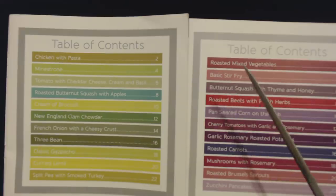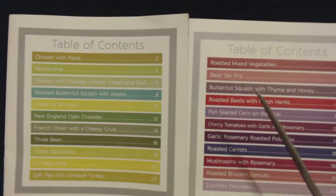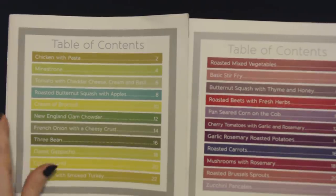And vegetables, we have roasted mixed vegetables, basic stir fry, butternut squash with thyme and honey, roasted beets with fresh herbs, pan seared corn on the cob — that sounds good — cherry tomatoes with garlic and rosemary, garlic rosemary roasted potatoes, which I've had, it's actually really yummy, roasted carrots, mushrooms with rosemary, roasted Brussels sprouts, and zucchini pancakes. So it all sounds quite good.